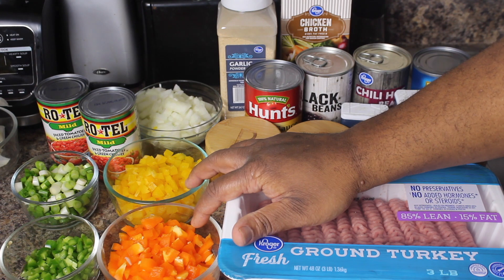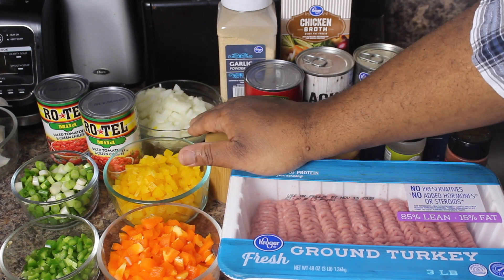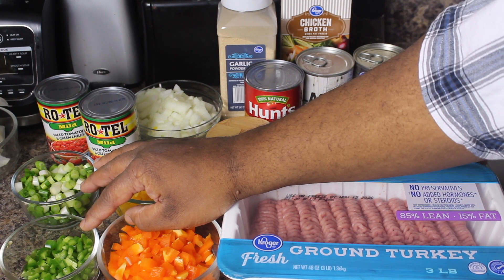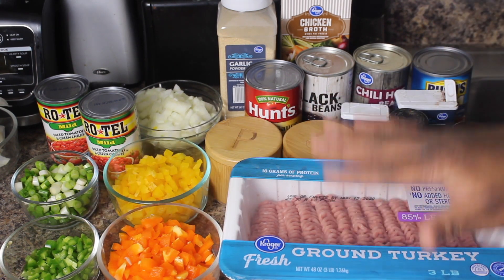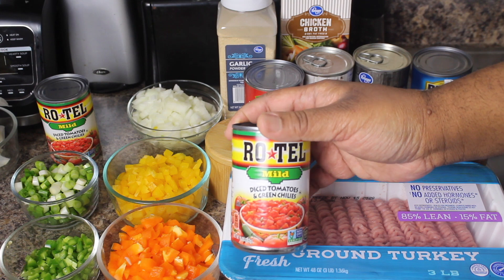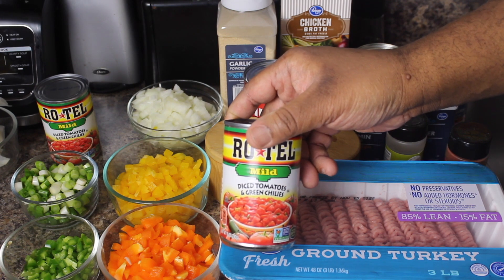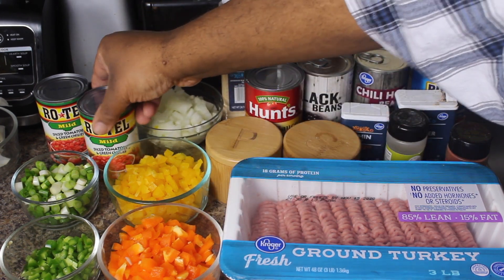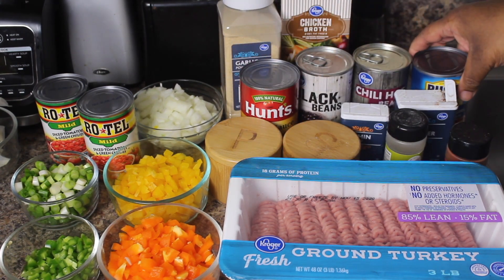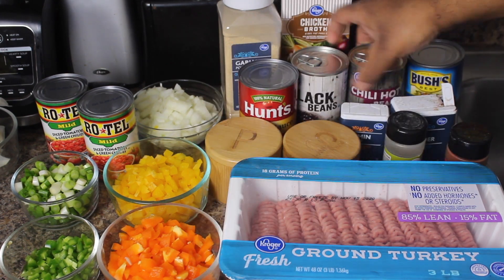For the vegetables I'm going to be using: I got a yellow and an orange bell pepper — you can use whatever color you like. I got one onion cut up, some scallions, and one jalapeno cut up for a little bit of spiciness. I suggest using these — I love these diced tomatoes with green chilies. These are Rotel, the mild ones. And the roasted diced tomatoes are great too. Then some tomato sauce. For my beans, I'm using some kidney beans, some chili beans in the sauce, and some black beans.